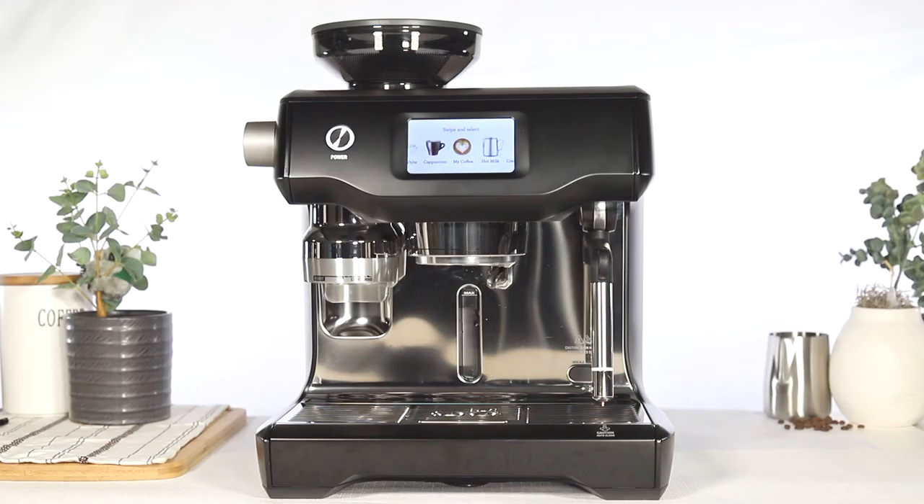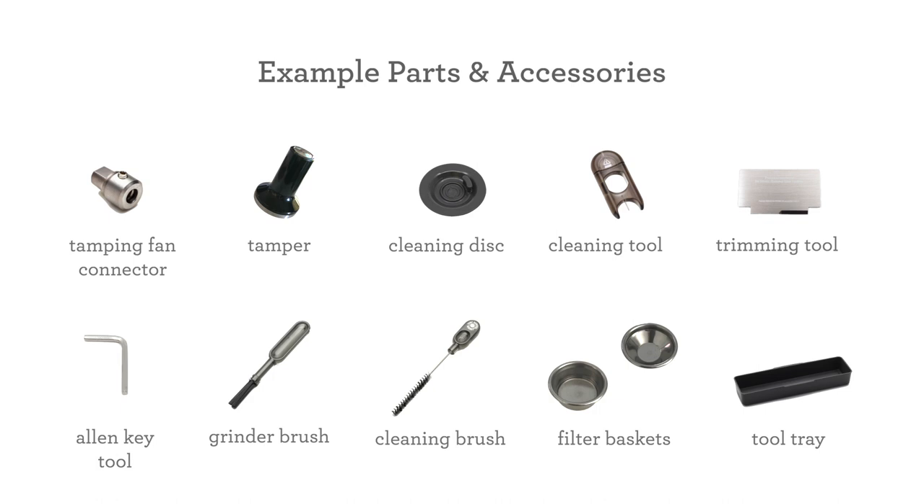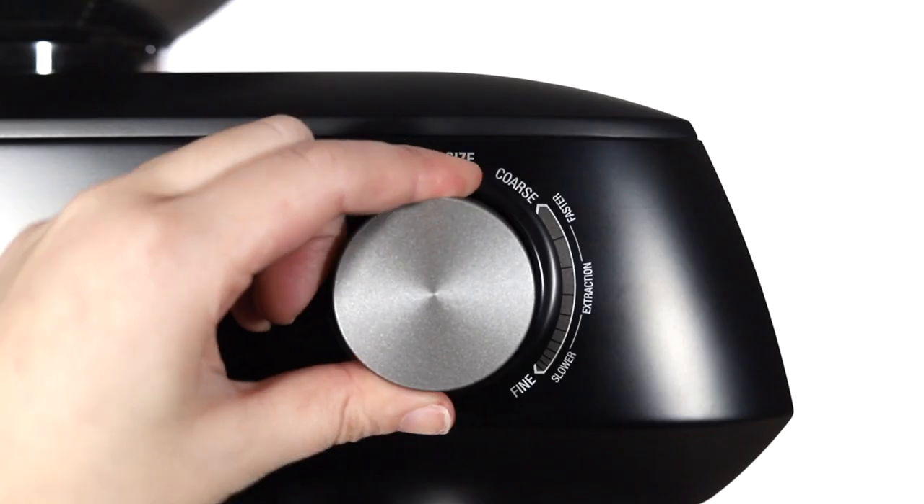In this video, we'll show you how to prepare your espresso machine for servicing. It is important these steps are followed to ensure your unit arrives safely to our service facility. Remove all parts and accessories.